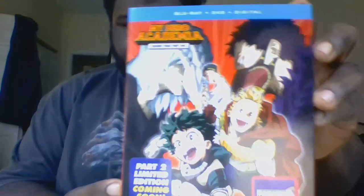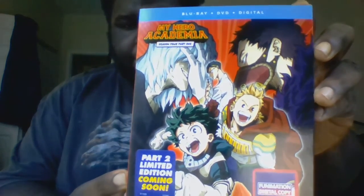Today I'm doing an unboxing review of My Hero Academia Season 4 Part 1 Blu-ray DVD Combo Pack. This is actually Season 4 from 2019 where we get to see the battle of the Yakuza against the heroes trying to rescue Eri.